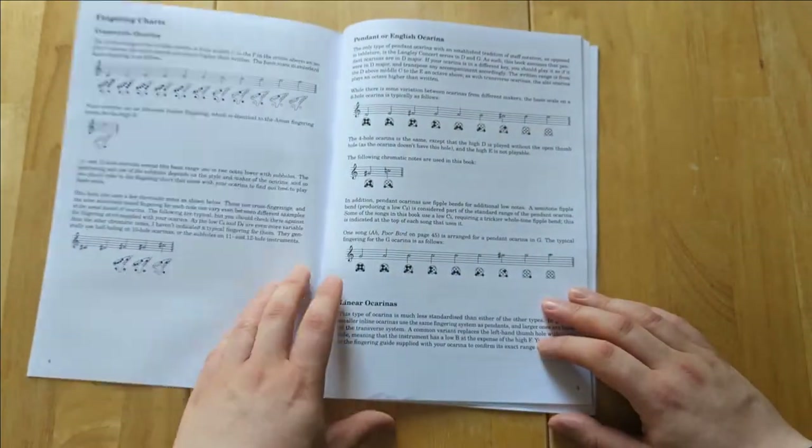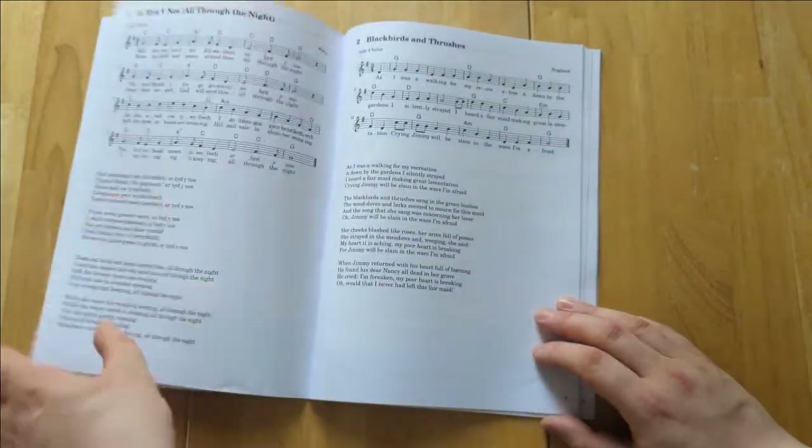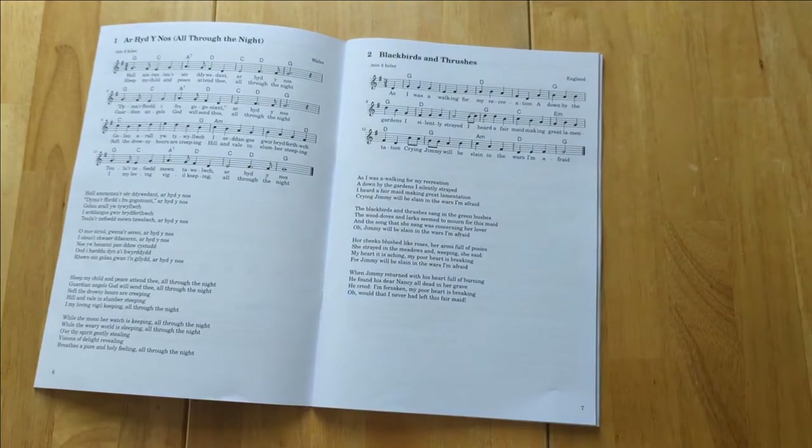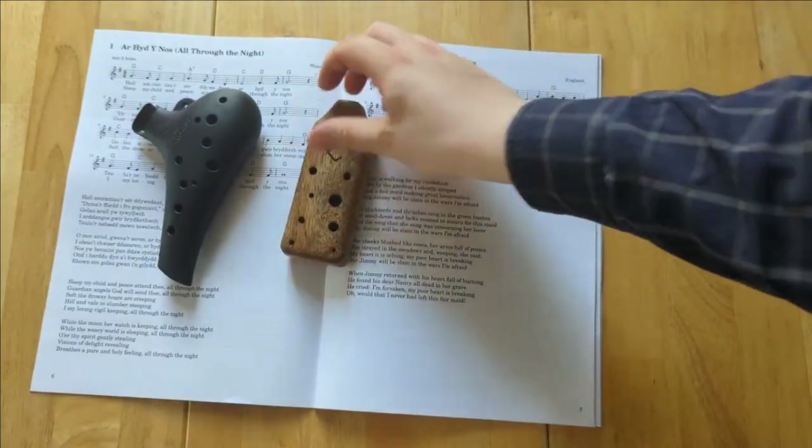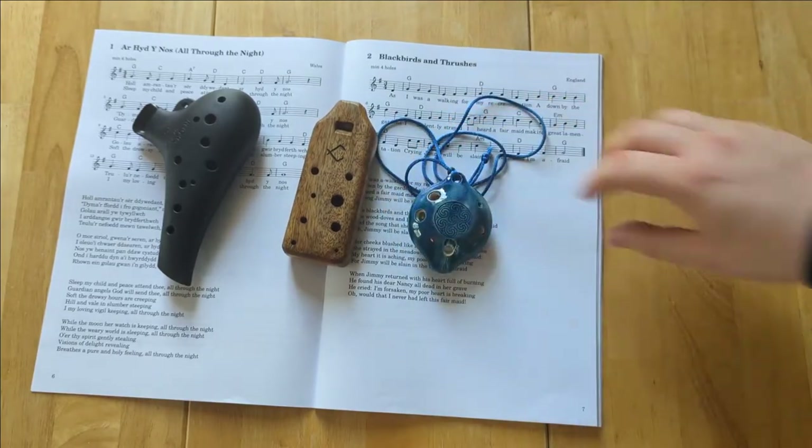So now I'm going to play one of the arrangements from the book. As it was important to me that the book should cater for all types of ocarinas, I'm going to demonstrate this by playing the same tune on a transverse, an inline, and a pendant ocarina, with some accompaniment on guitar.